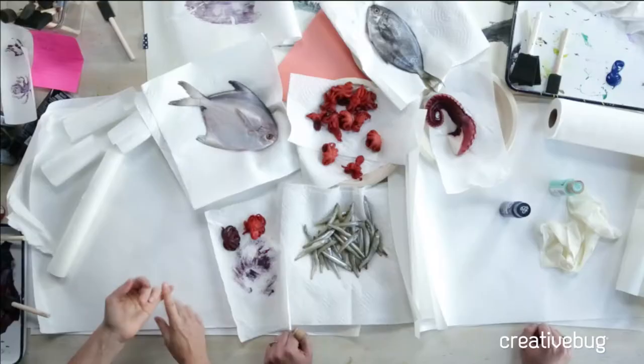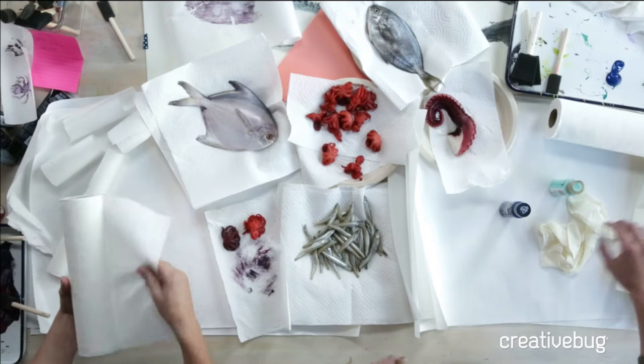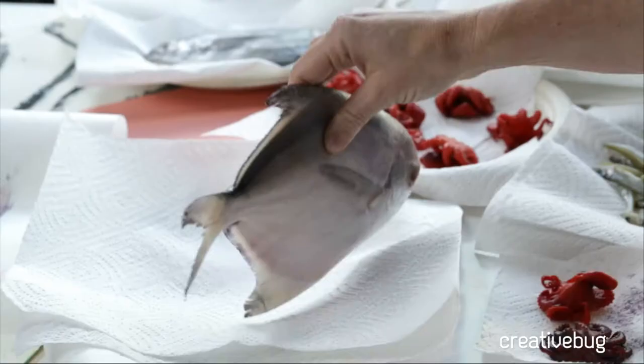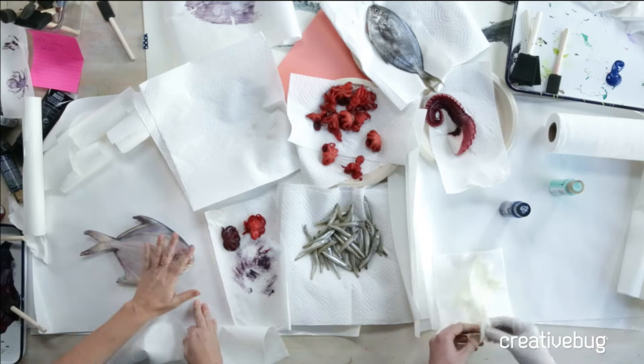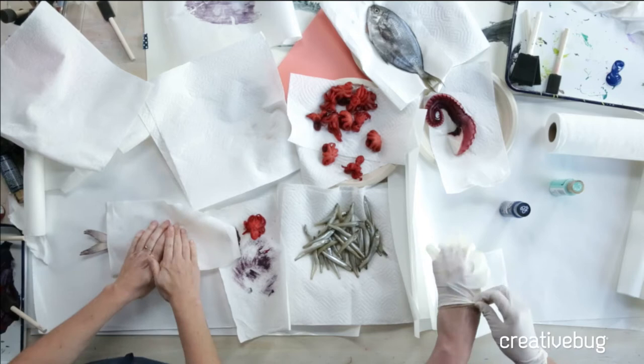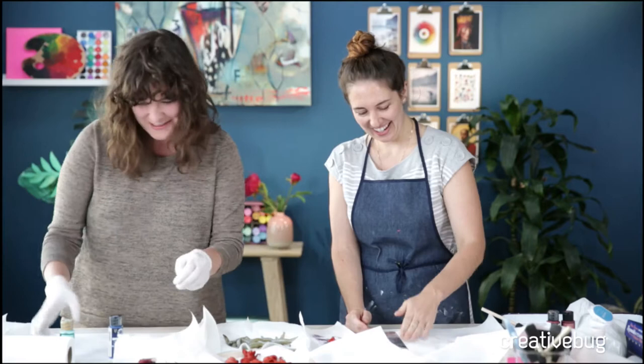Purchase some fish — if you happen to have a fish that you caught as a child sitting in your freezer for a decade, that's a really good idea. We're going to show you how to print these. The first key is make sure they're clean and really dry. We're working on freezer paper because the glossy side is up and I can wipe it down, which means I can apply my paint and do my printing on the same surface. A cookie sheet would work fine too.